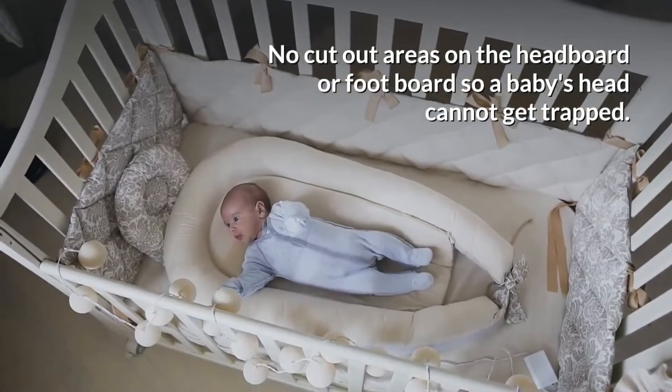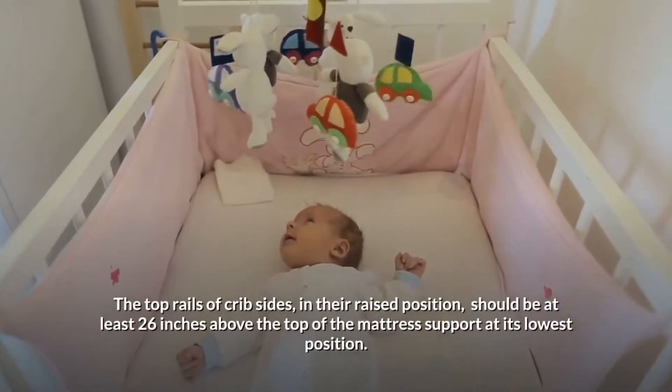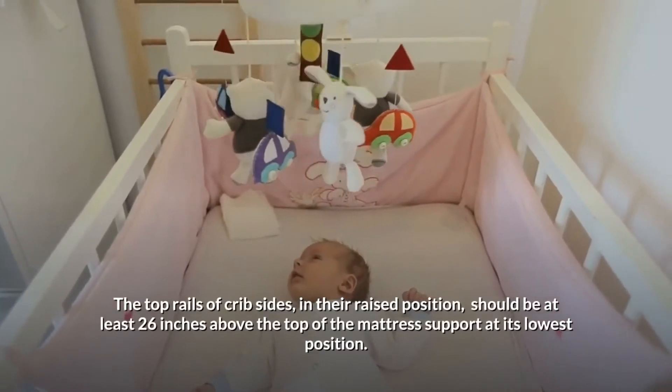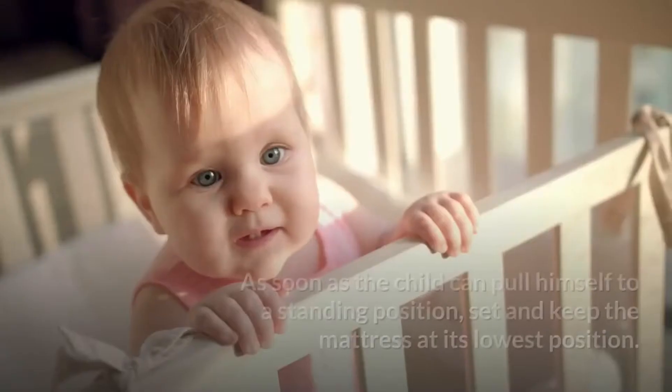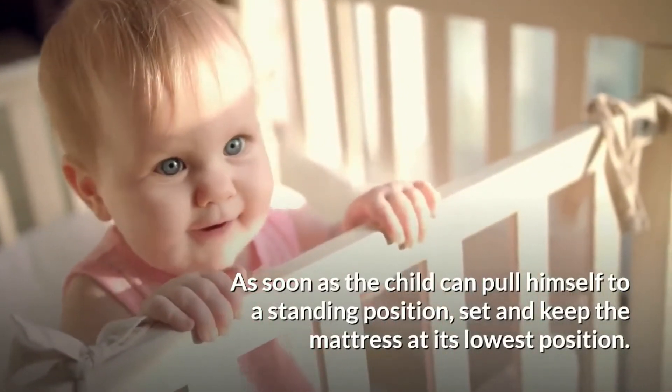There should be no cutout areas on the headboard or footboard so a baby's head cannot get trapped. The top rails of crib sides in their raised position should be at least 26 inches above the top of the mattress support at its lowest position. As soon as the child can pull himself to a standing position, set and keep the mattress at its lowest position.